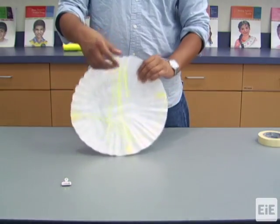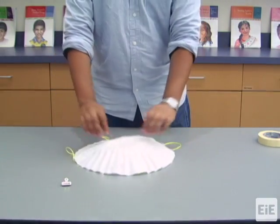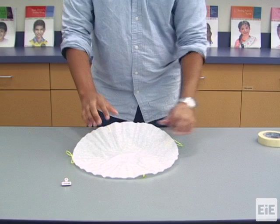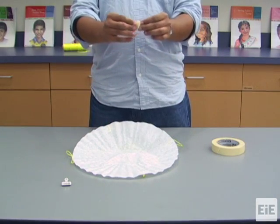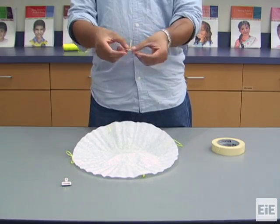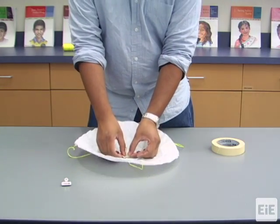Now, flip the parachute over so the strings are beneath the coffee filter canopy. Fold a piece of masking tape to create a tab, and stick it to the center of the top of the canopy.